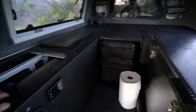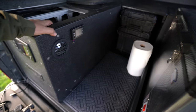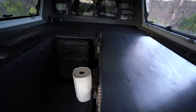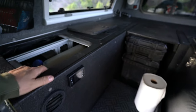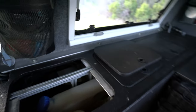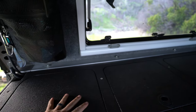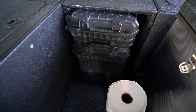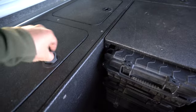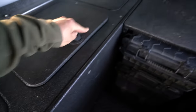The guy I bought this from built the entire interior for a 2006 Dodge Ram, and mine's an '08 — thankfully the whole bed system is exactly the same so it just swapped right over. I keep recovery gear, straps, camp chairs, and other stuff in the storage areas.